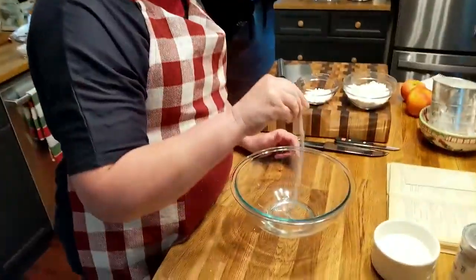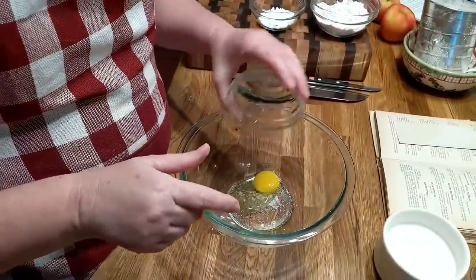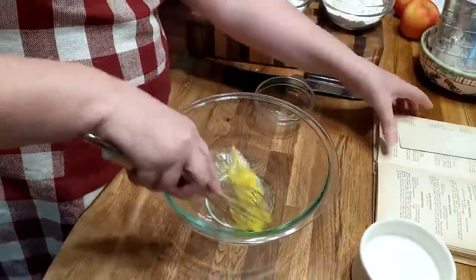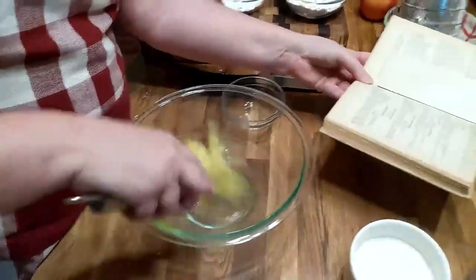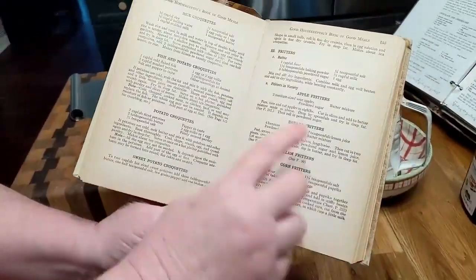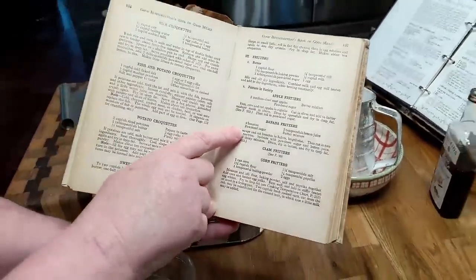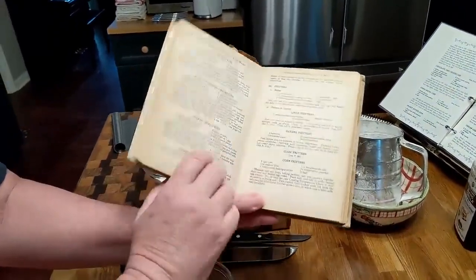I'm going to go ahead and throw in a dash of salt and one egg. Now, let me tell y'all where I'm getting this recipe. This is an old recipe — a 1927 cookbook. Apple fritters. It tells you how to make banana fritters, how to make the batter, and there's corn fritters at the bottom.